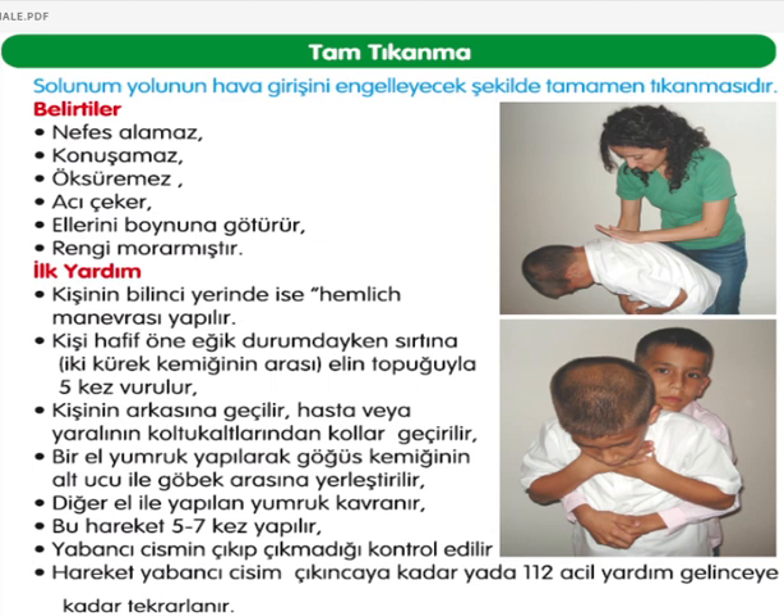Tam tıkanmada kişi nefes alamaz, konuşamaz, öksüremez, acı çeker, ellerini boynuna götürür, rengi moarmıştır. Bilinci yerindeyse Heimlich manevrası yapılır. Kişi hafif öne eğik durumdayken iki kürek kemiği arasına elin topuğuyla beş kez vurulur. Kişinin arkasına geçilerek koltuk altlarından kollar geçirilir; bir el yumruk yapılarak göğüs kemiğinin alt ucu ile göbek arasına yerleştirilir, diğer elle kavranır ve bu hareket 5-7 kez yapılır. Yabancı cismin çıkıp çıkmadığı kontrol edilmeli ve 112 gelinceye kadar tekrar edilmeli.